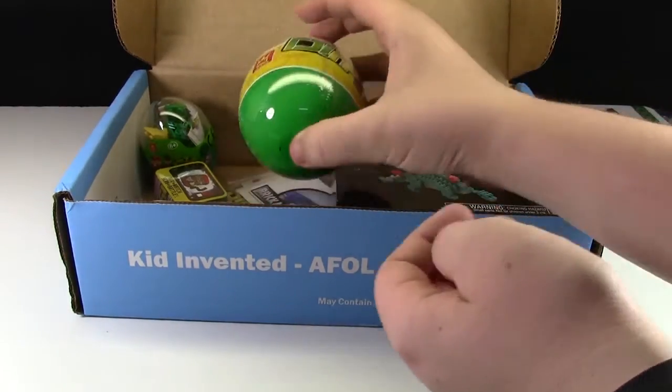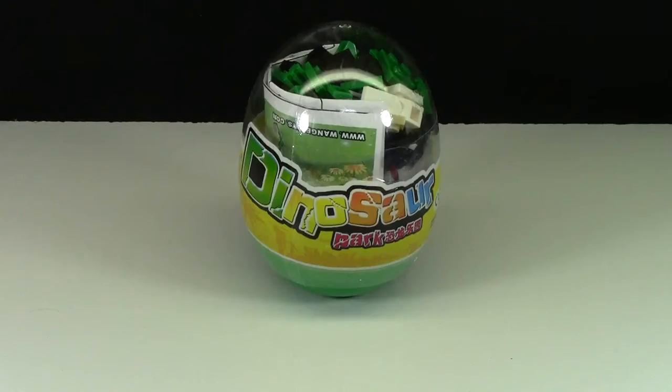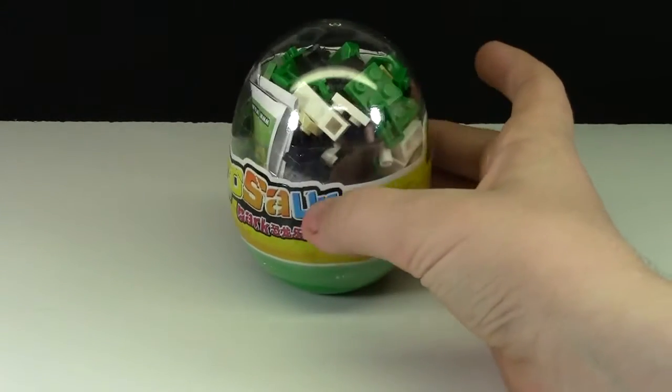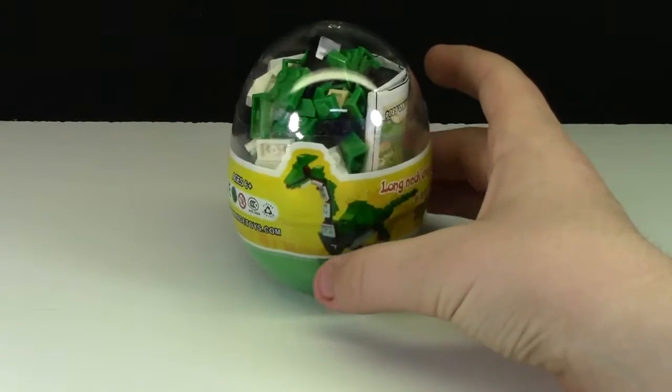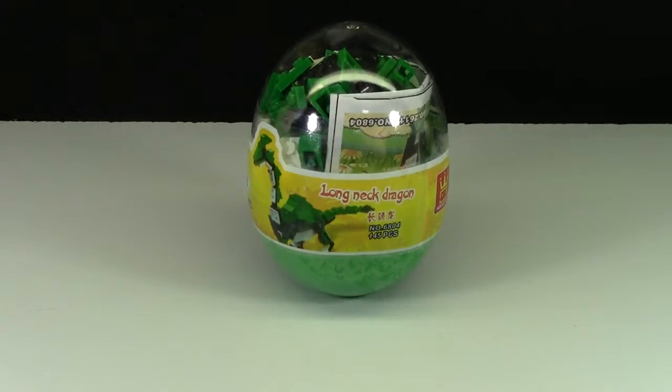Next up we have this dinosaur — there are a lot more pieces in this one. These look crazy much like Lego. It is a long-necked dragon and it actually has 145 pieces.